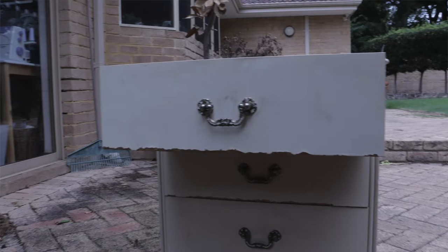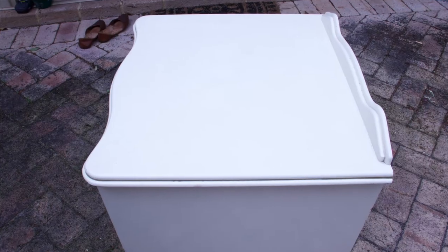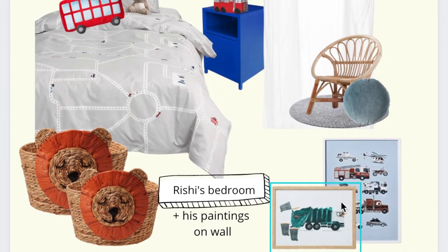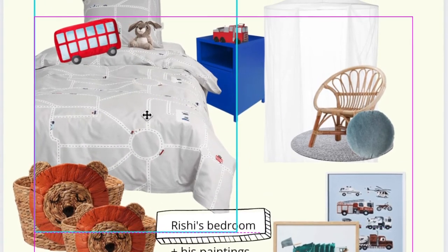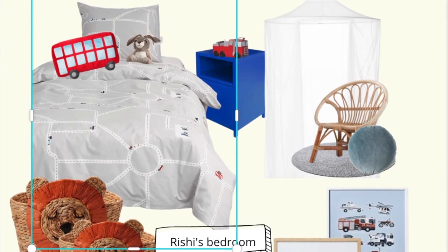I found this side table and thought it'd be perfect for his bedroom. I could paint it a blue or red shade — I'm not really sure at this point. But I do have a reference: he has a Spider-Man picture hanging above his bed and he absolutely loves Spider-Man and Sonic. So I'll take inspiration from those two and see what I can do with this table. With that said, let's get on with today's video.